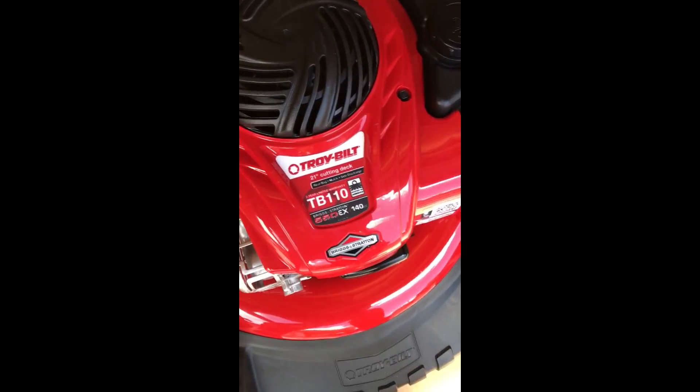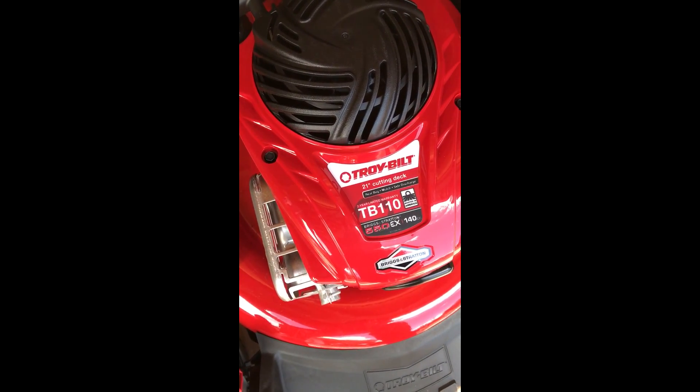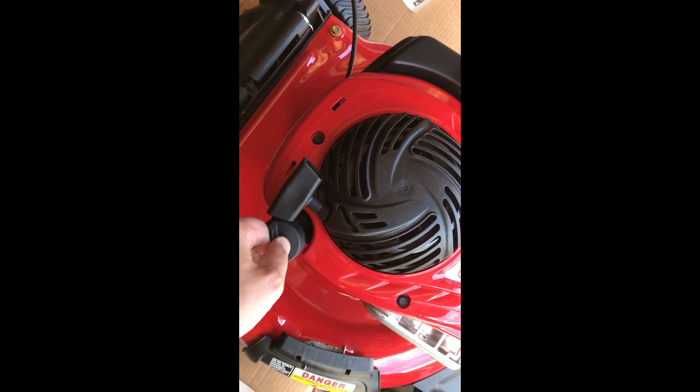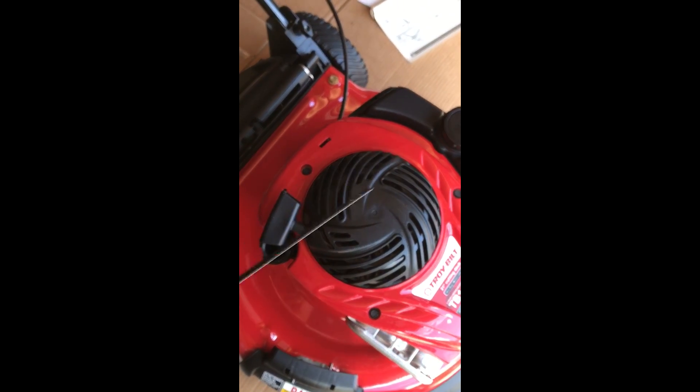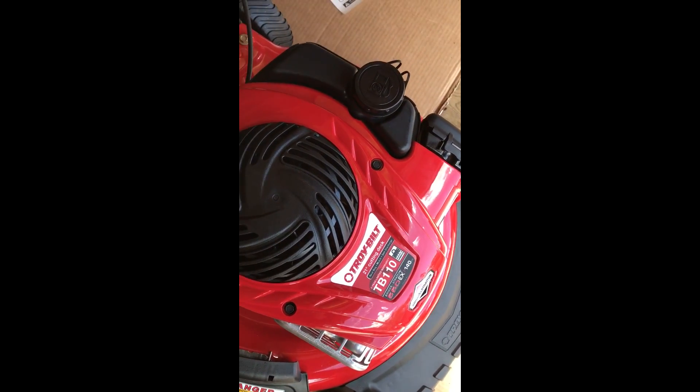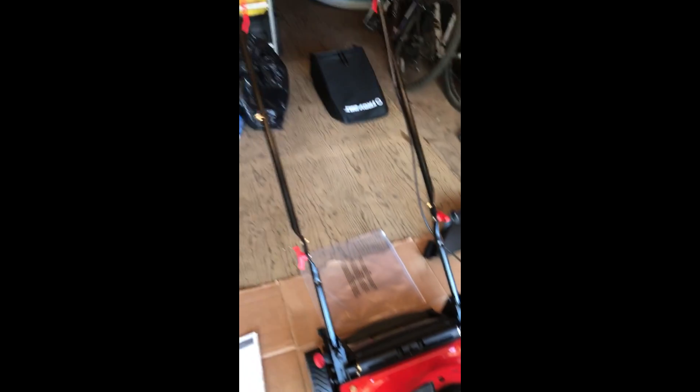This is the Troy-Built TB110. I checked the dipstick — it's dry. So I'm going to add that oil to it now and then start it for the first time.